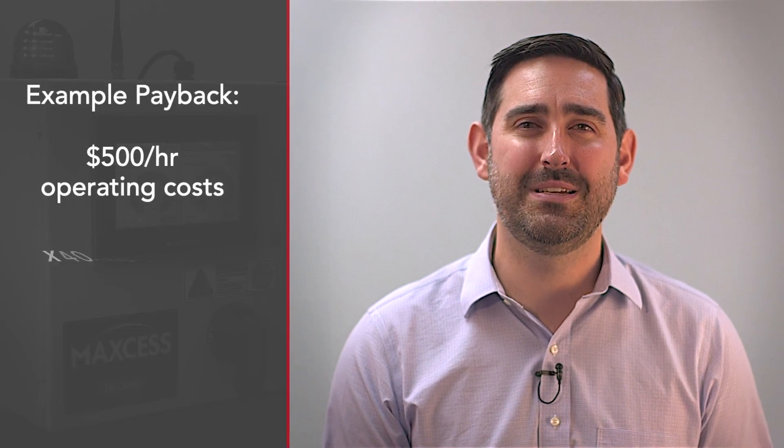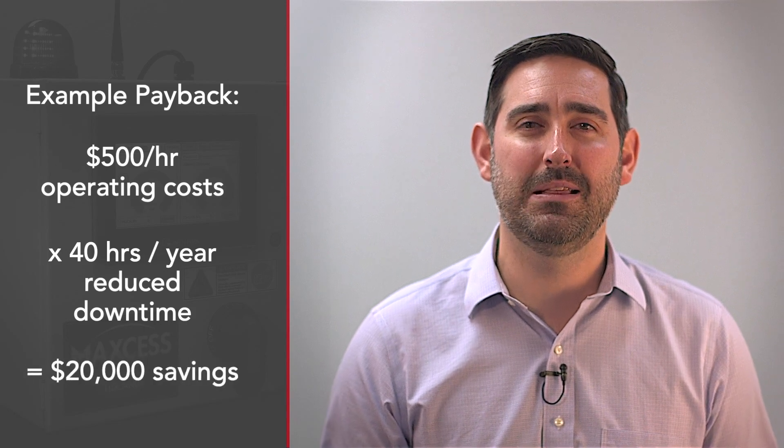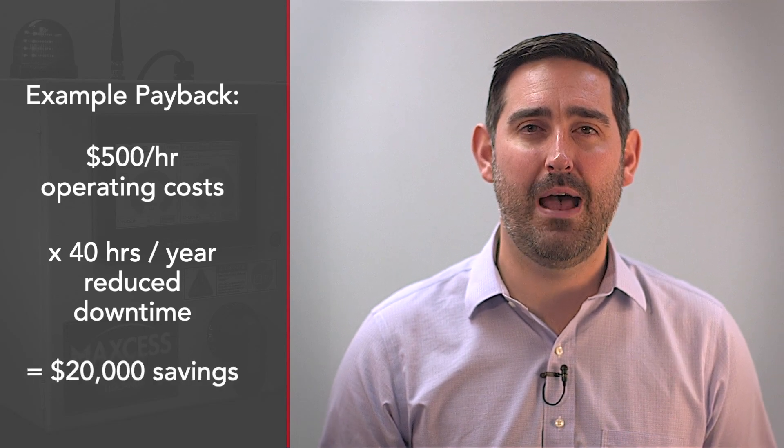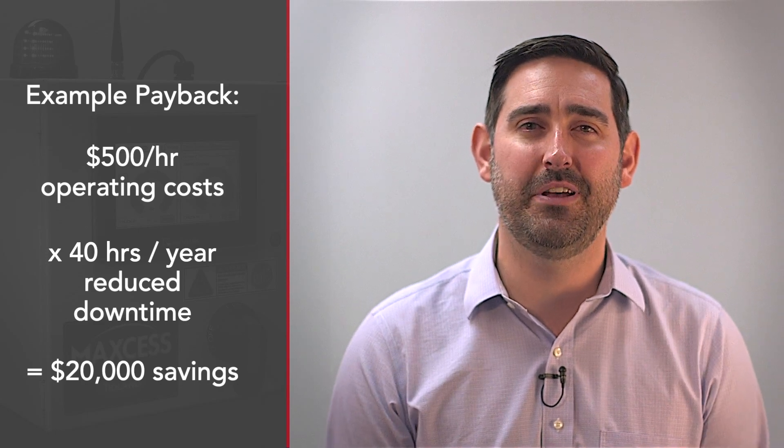One MaxS customer found that they could save over $20,000 per year per machine by eliminating material scrap and lost production time caused by bladder inflation issues.